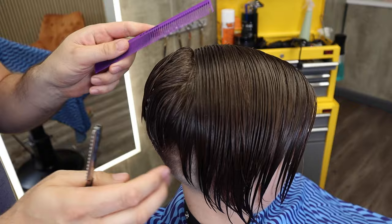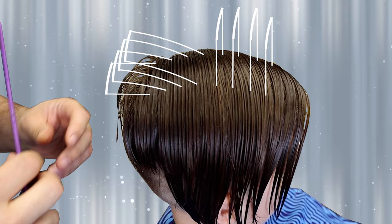I'm going to show you a pattern that I use for cutting hair. I'm going to over-direct sections backwards until I get to the middle, and then I'll just direct them completely vertical.